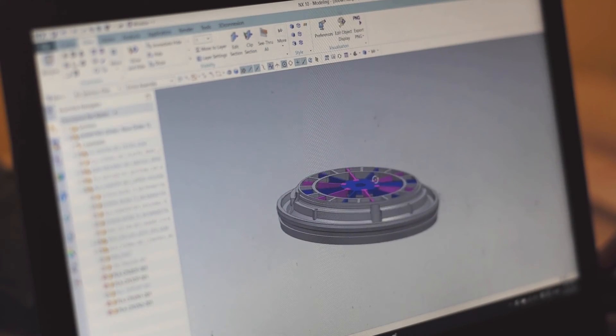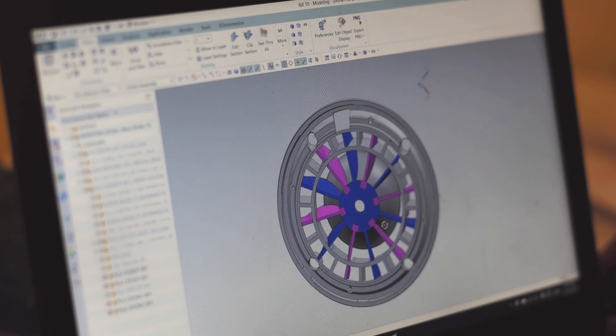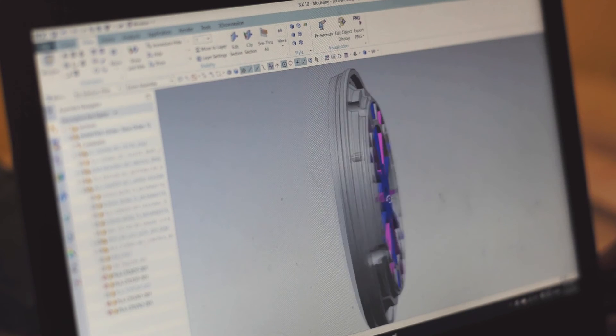To do that, we made this part. It has vanes which we custom designed to solve this problem. What they do is take all of that energy going in those directions and push it outward in the axial direction.